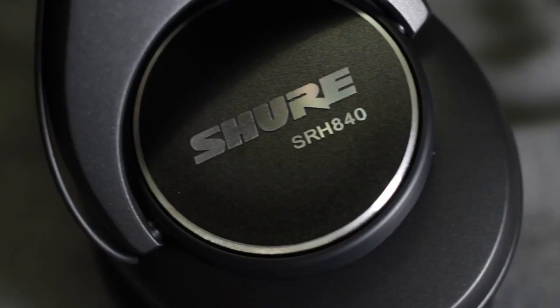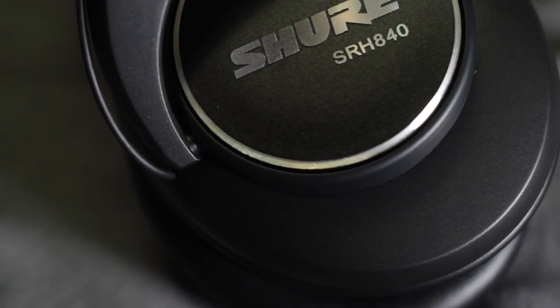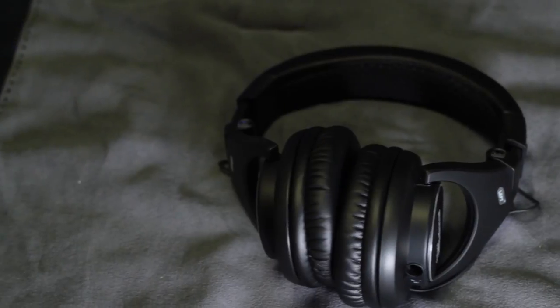These are the Shure SRH840 Studio Reference Headphones. I just got these headphones in from Shure as a warranty replacement after my SRH440s broke. Let's go over what you get, and whether or not they're worth it compared to my previous headphones.